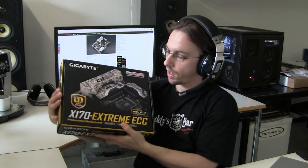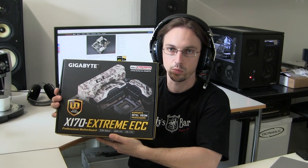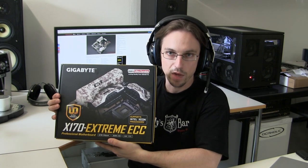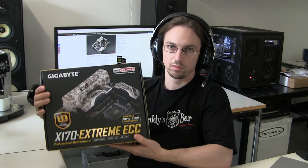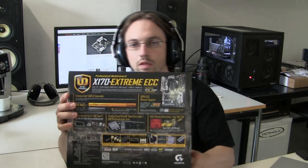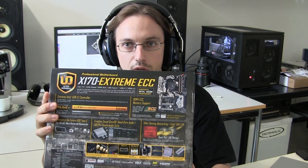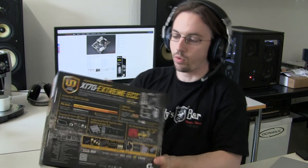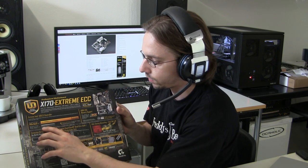It's the Gigabyte X170 Extreme ECC. The ECC in the name is already a solid hint that it's a server-based chipset, since it supports ECC-grade memory — that's also server and enterprise-grade stuff. The front of the box isn't really interesting, but the back is more interesting because that's where you see all the different features.